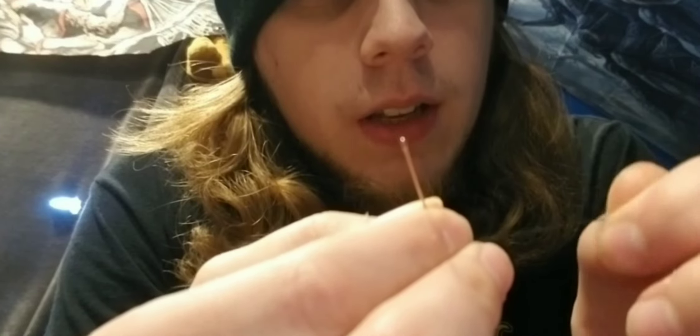Alright, here comes probably one of the most irritating parts, which is threading your needle. There's a little opening right here — this is what you've got to get your thread through. This part's a little bit of a pain, but bear with me. I recommend licking your fingertip, getting the very end of the thread a little moist so it slides in nice and easy.